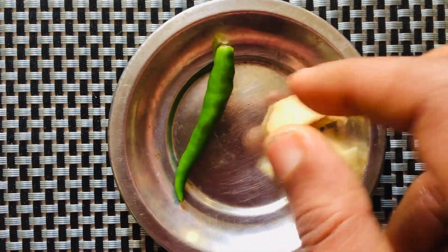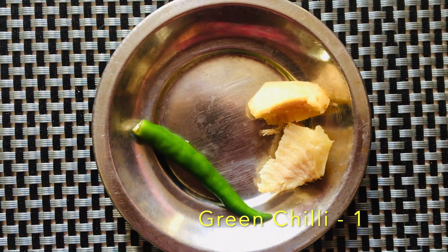Take half inch ginger and one green chilli and crush it as a coarse paste.